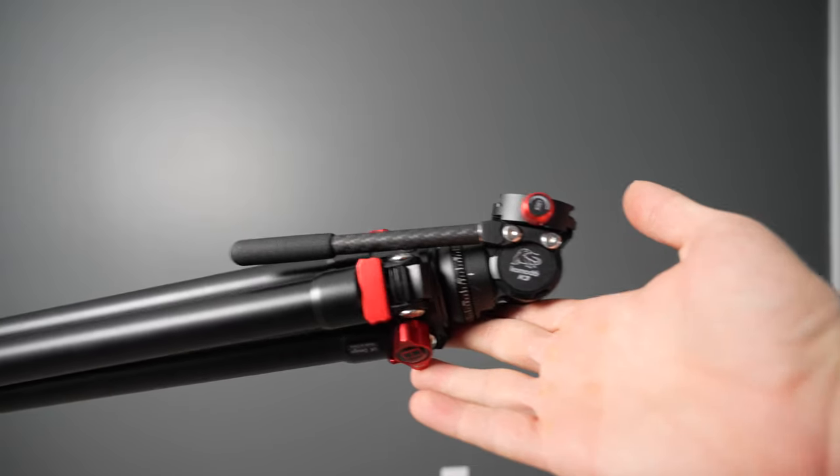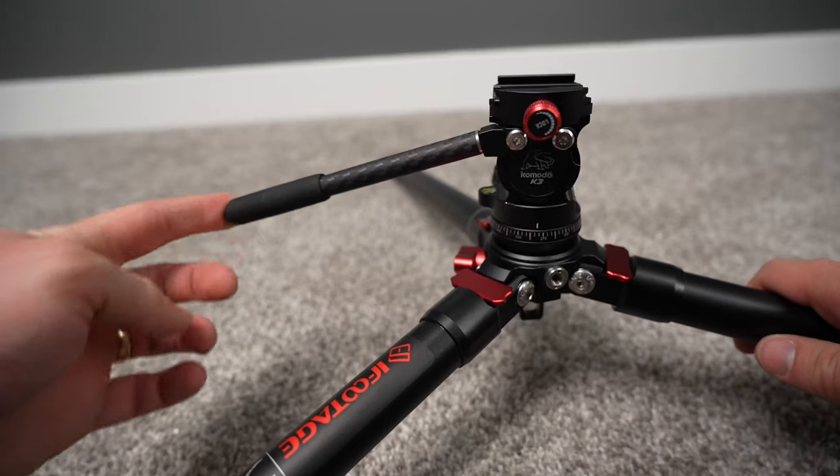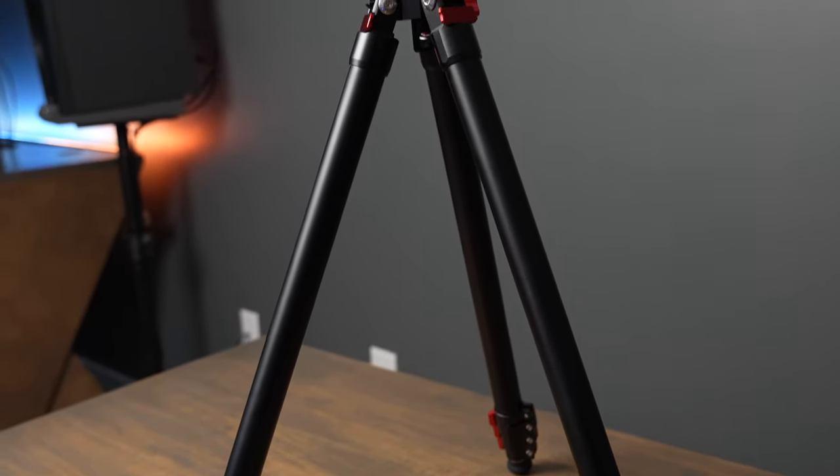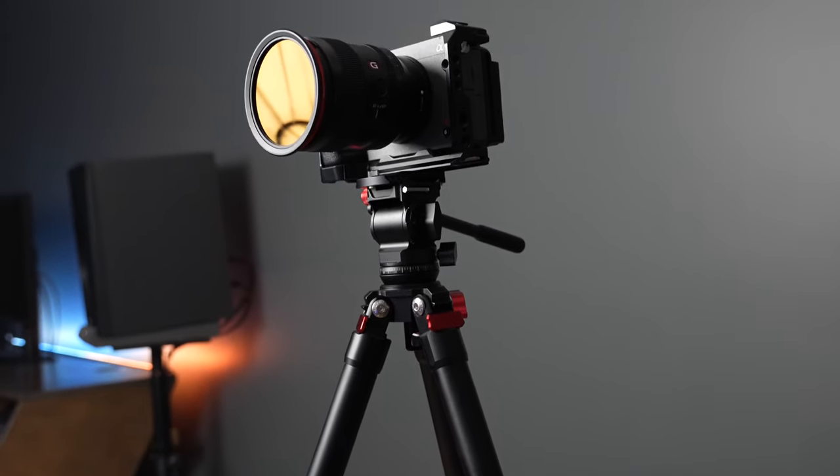iFootage is also nice enough to include a travel case. This is honestly designed for people who are on the go a lot and need a setup more compact than something like the TA6S. It's going to give you more stability than using a monopod. I really love my iFootage monopods, but there are a lot of times I still prefer having the tripod — especially when I can't keep my hands close to the camera at all times. Overall, I've really enjoyed using this iFootage TA-3B. It's very well built, lightweight, and I have no problems recommending it for photos or video. The compact fluid head is included for free.